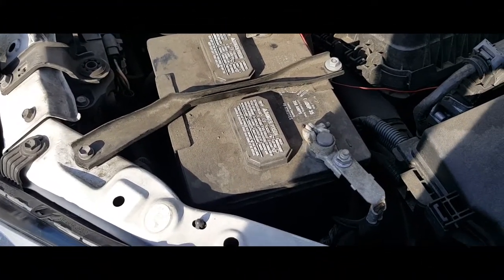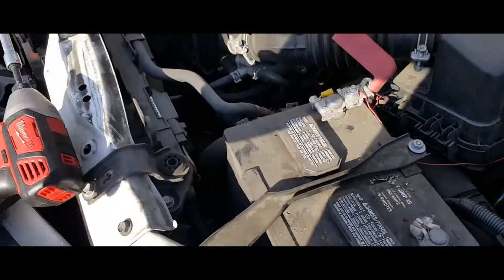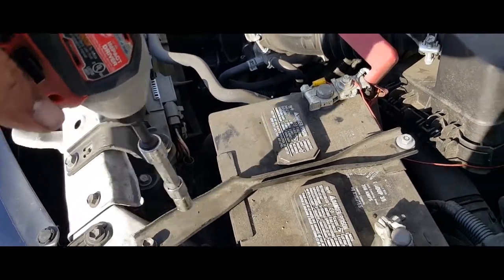Hey YouTube, today I'm going to show you how to remove a battery from a 2015 Toyota Corolla. All you're simply going to need is a 10 millimeter.